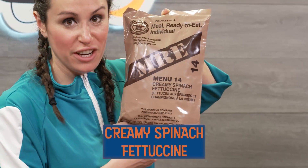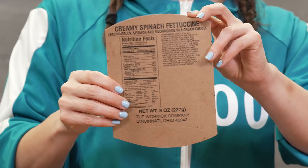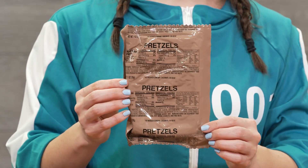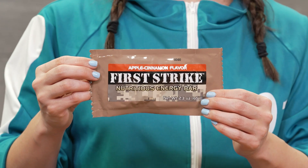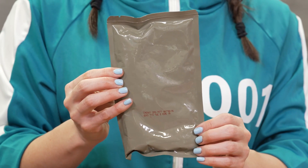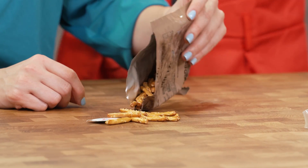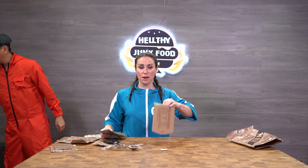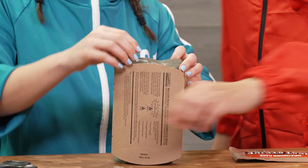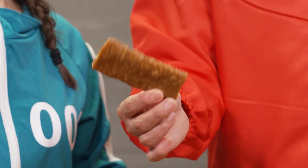Creamy spinach fettuccine. Here we have our heater — hot pocket container. This MRE includes: chocolate protein drink powder, pretzels, apple cinnamon flavor nutritious energy bar, crackers, peanut butter, and creamy spinach fettuccine. I'm just going to go ahead and put my fettuccine inside the heater. Another fruit bar — oh this is going to give you that energy. I love it, it's got good chew.